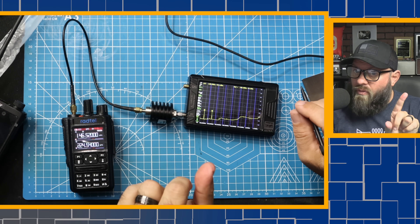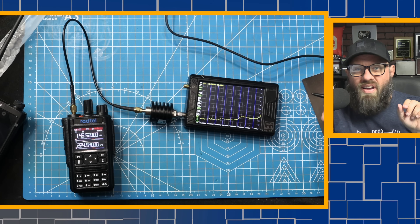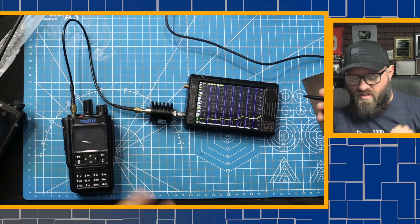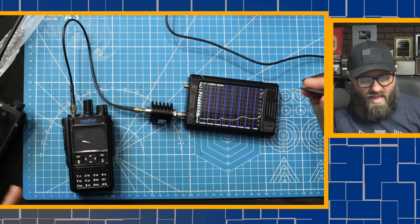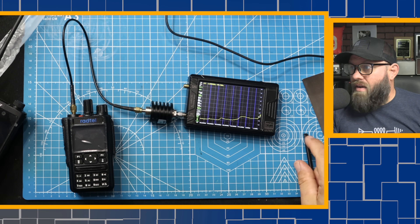That second harmonic is blasting - dirty, dirty, dirty signal. Not as dirty as the Baofeng though, because the Baofeng UV-17R we tested a couple of weeks ago had three harmonics close to zero instead of just two. So this one only has two. Maybe it is better than a UV5R - that's kind of a thing.